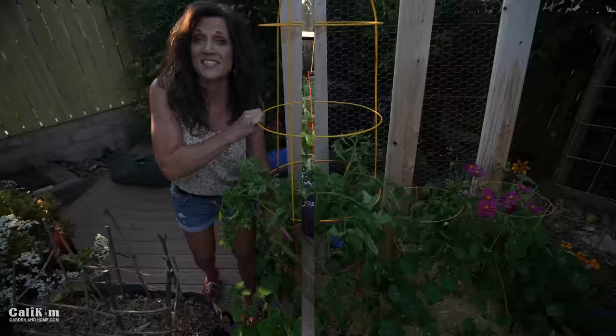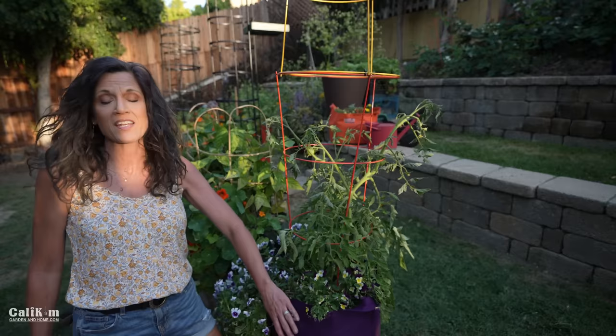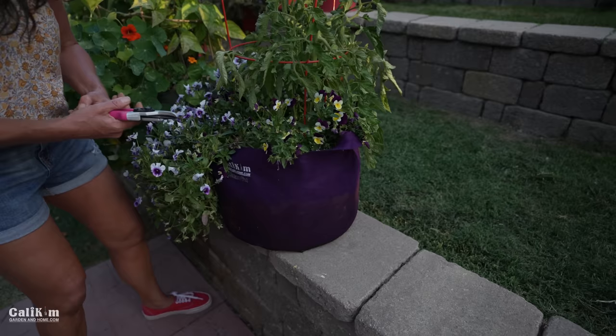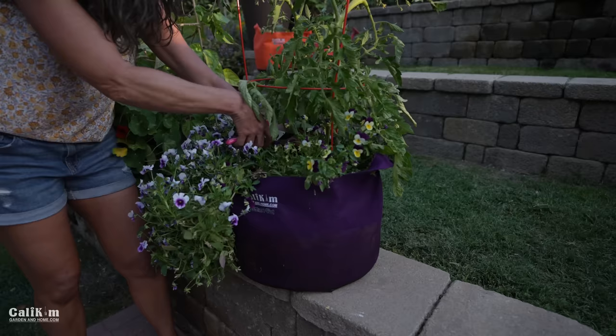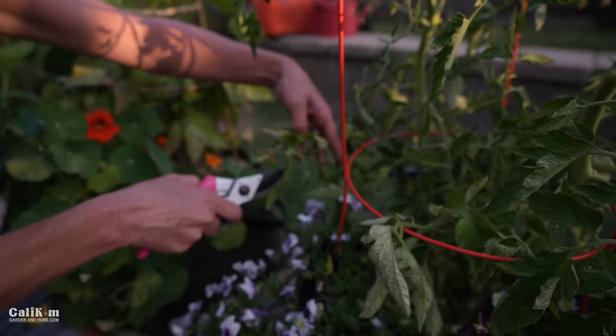Tip number eight is to prune your indeterminate tomato plants. Here's another Golden Jubilee growing in a 10-gallon Calicum Smart Pots — the perfect size for an indeterminate plant. By pruning the bottom 6 to 12 inches of the plant, you keep it a lot healthier, give it more airflow, and keep the water from splashing soil up onto the plant, which can cause diseases. You also want to make sure you prune any yellowing leaves, as that's a sign of disease. I'm just getting in here and pruning off a couple of the bottom leaves, including this yellow one here.